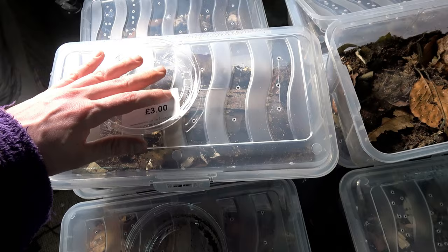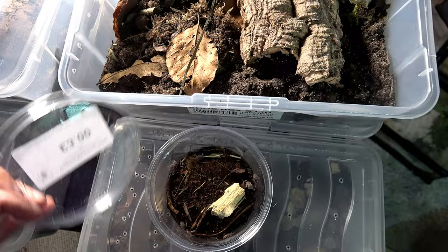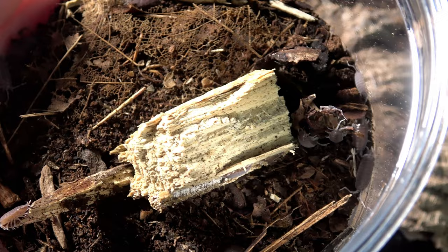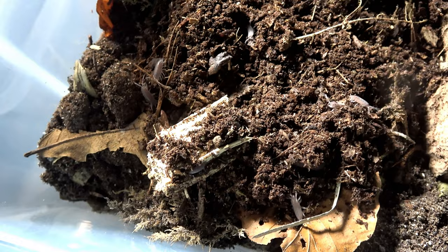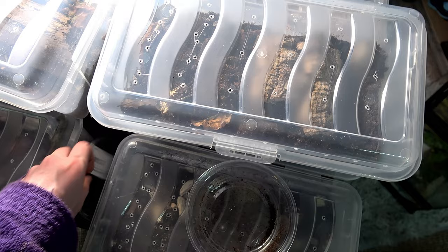Moving on — going into this enclosure is our Porcelionides Pruinosis, a mixture of blue and grey. There are 20 in here, so remember 20 for when we next do an update video. Tipping them in now — I tipped that a little bit heavier than I planned, but they'll be okay. They're scurrying away. We need to remember that one so we'll put the lid on top until it's labelled.